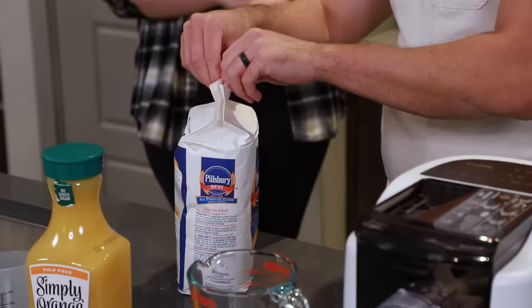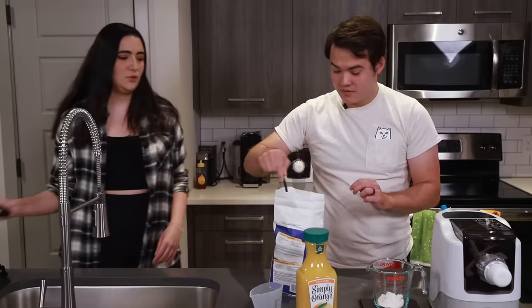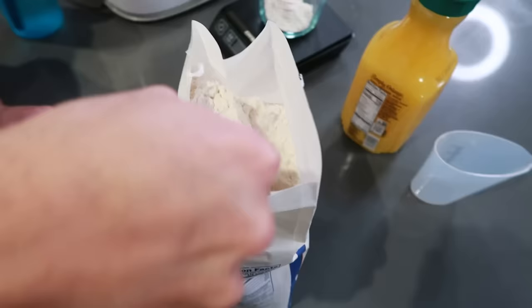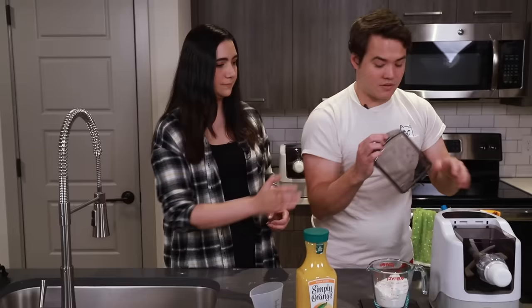So first up, we need to put 175 grams of flour into the machine. I'm going to put the flour in now.